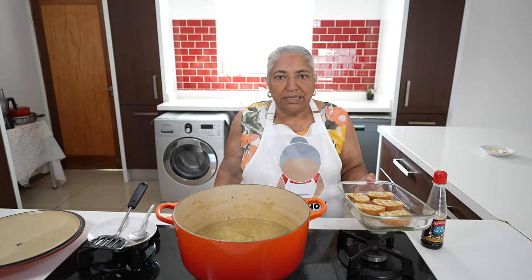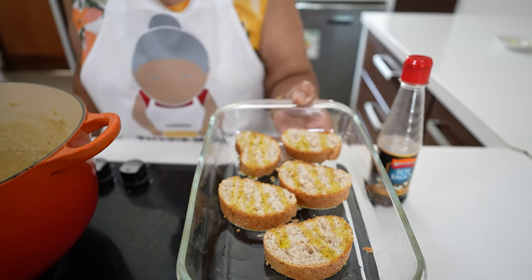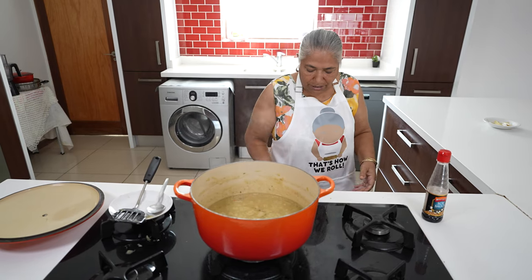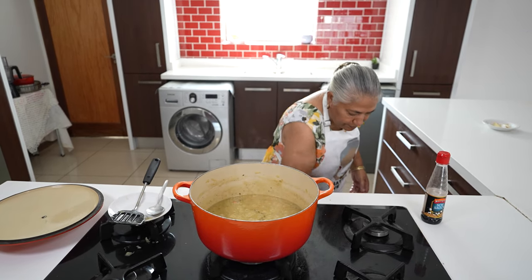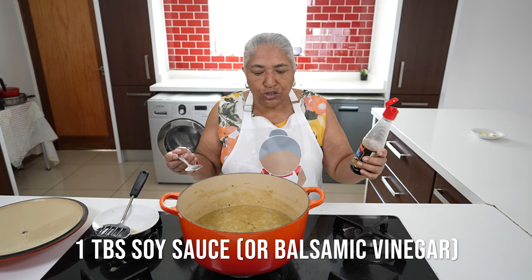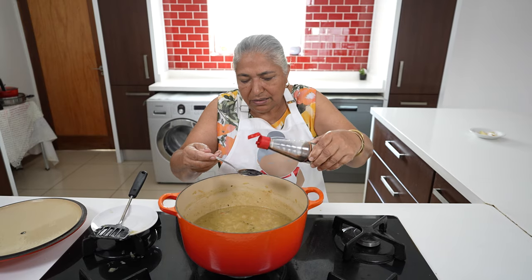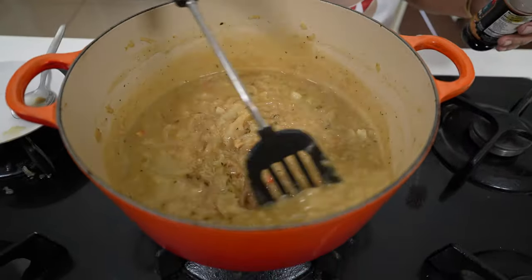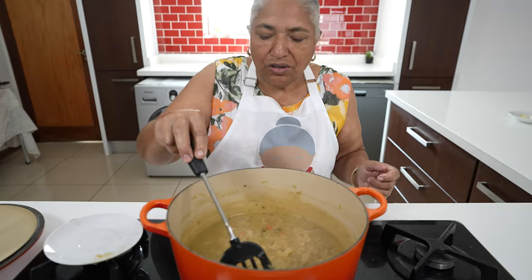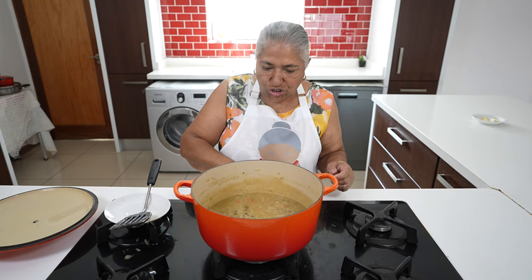I've got my oven preheated at 150. This is my French loaf that I sliced and drizzled some olive oil on. I'm going to quickly pop it into the oven and give it 8 to 10 minutes till it browns. For the last 5 minutes of cooking, I forgot to mention I'm going to add a tablespoon of soy sauce to bring out a beautiful colour and give it a good taste. 30 minutes has passed for the soup simmering and I'm going to switch my stove off and show you how I'm going to finish it off.